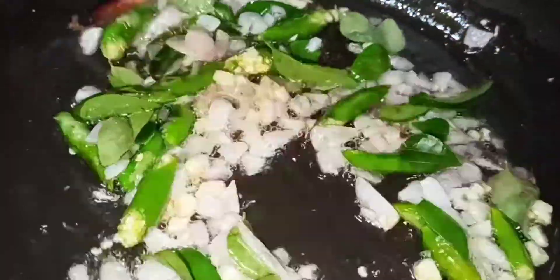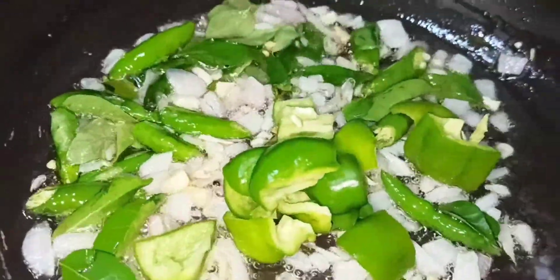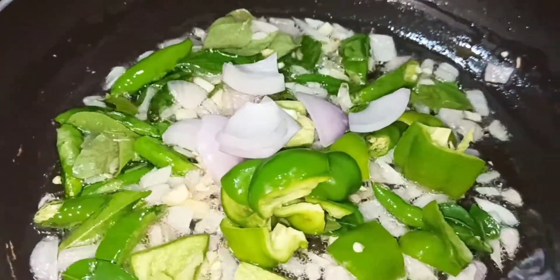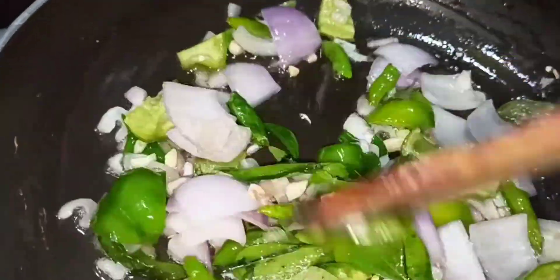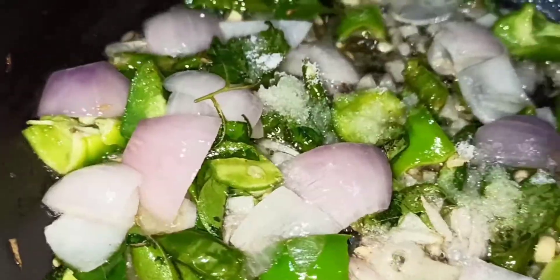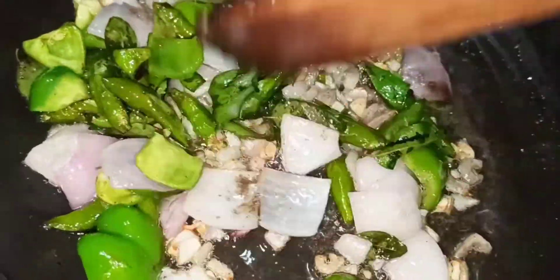Add ingredients to the pan. Stir the pan. Add 2 tablespoons of oil. We don't need to fry shells. Now add 1 spoon of salt and half a spoon of pepper powder.